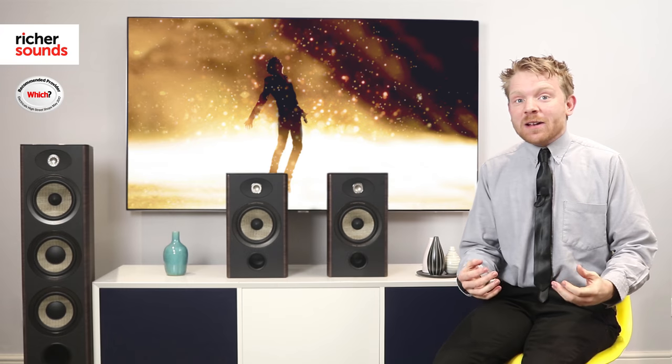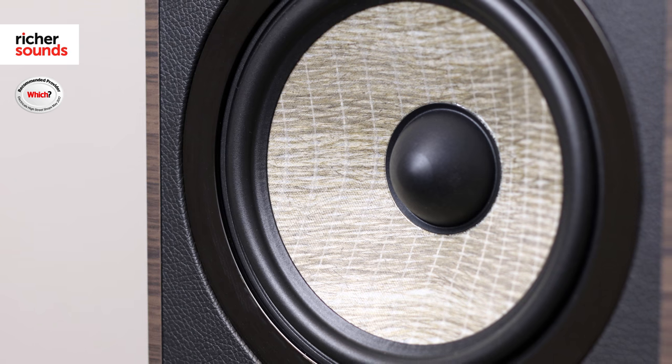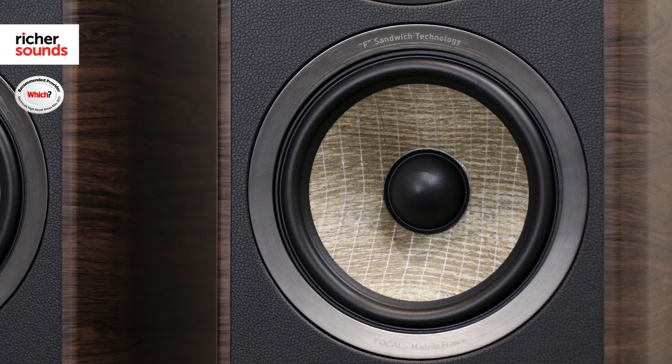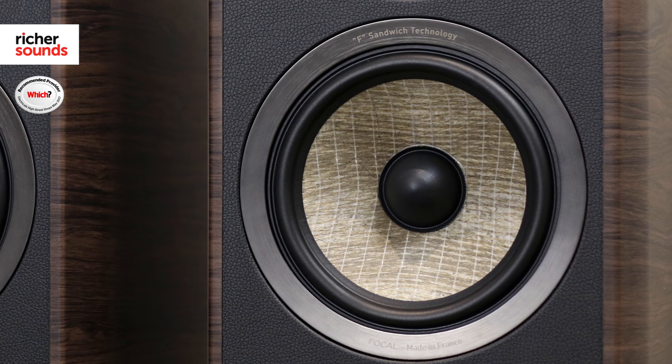First off, Focal have opted for an entirely new drive unit for their Aria range. Designed by Focal's own engineers, they use a material called Flax. They aim to improve both mid-range and bass performance, and the Flax drivers also look unique and add to the overall design.